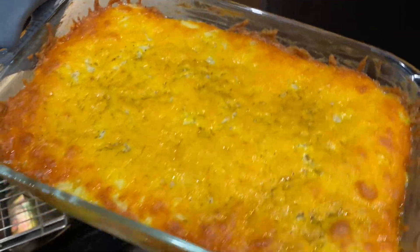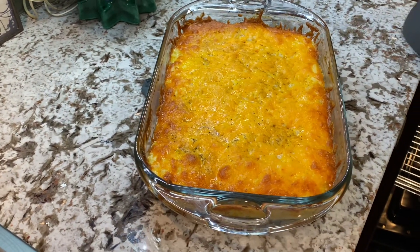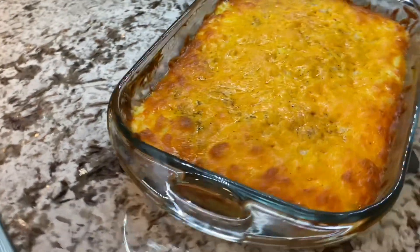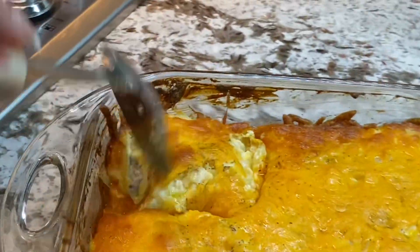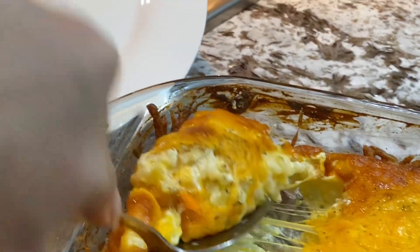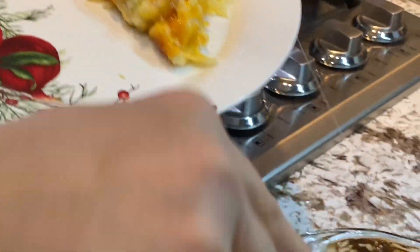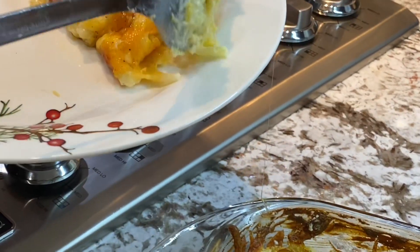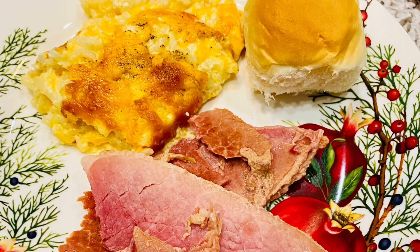All right, it's done. Look at that. We'll be right back.